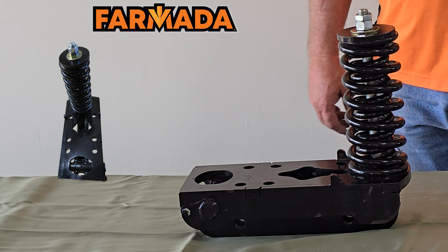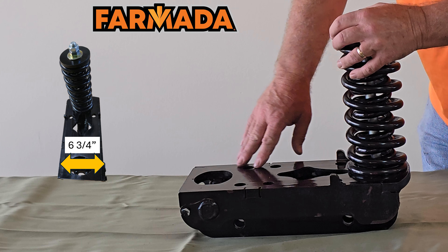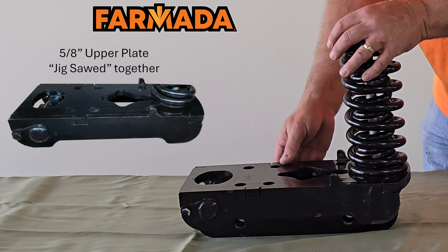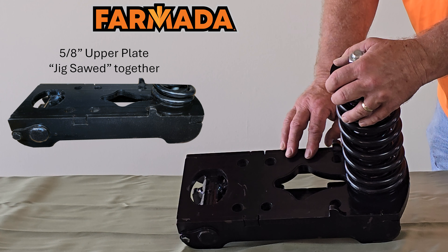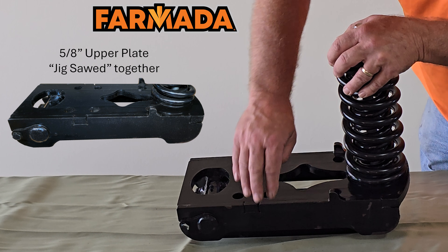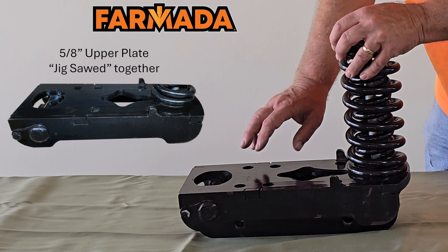Now that we've covered the components of our spring bundle, let's talk about the actual mount that brings it all together. Our frame is a six-and-three-quarter inch wide mainframe with three-eighths-inch plates flanking both the left and right side. We've notched and integrated the top piece into the side pieces — a jigsaw puzzle approach — for strength to help resist the side-to-side forces that will be on this mounting plate.